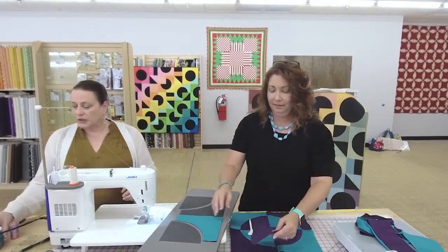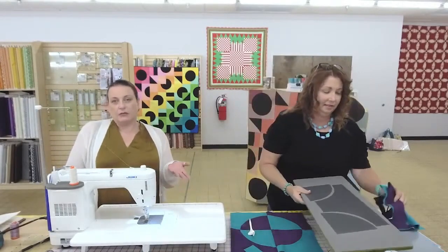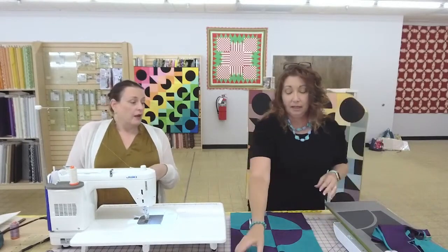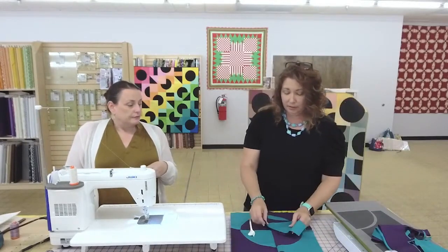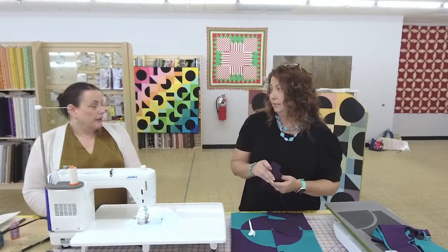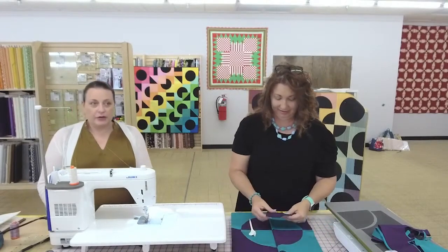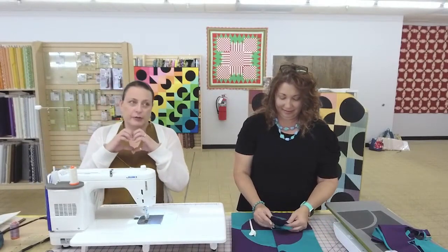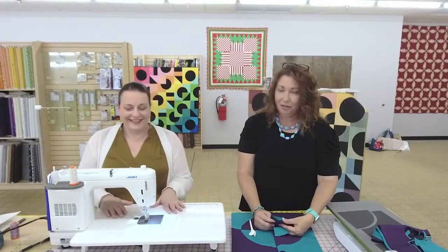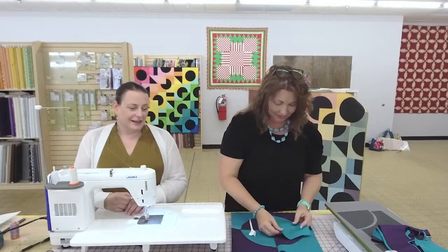Some people might say using AccuQuilt is cheating, but my grandmother would say she knew progress when she saw it. We're not using cereal boxes as templates anymore. Put up a heart emoji if you love using the cereal box templates — or the crickets emoji! Vicki uses cereal boxes as templates. I started sewing after the rotary cutter was invented, so I feel kind of spoiled in that sense.